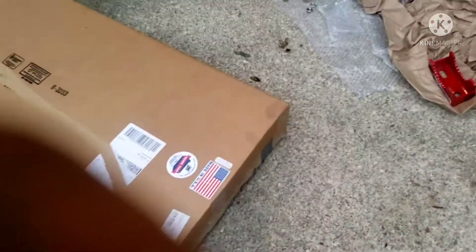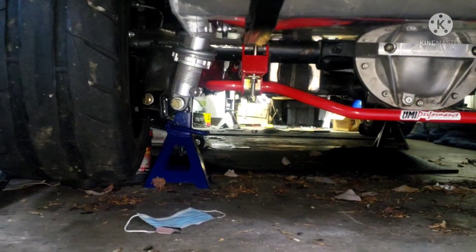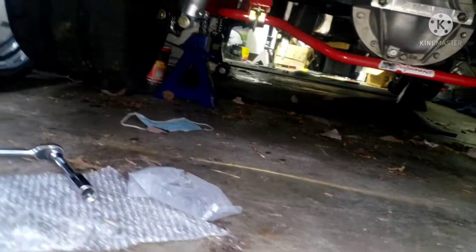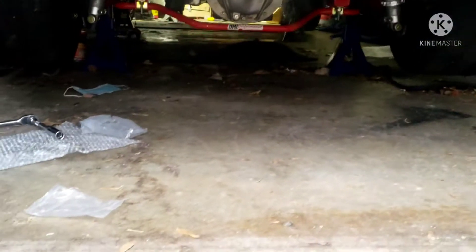All right, well I got it back up under there. I just got to tighten it up. I'll try to tighten it up tomorrow — but the pro touring sway bar is back up under there.